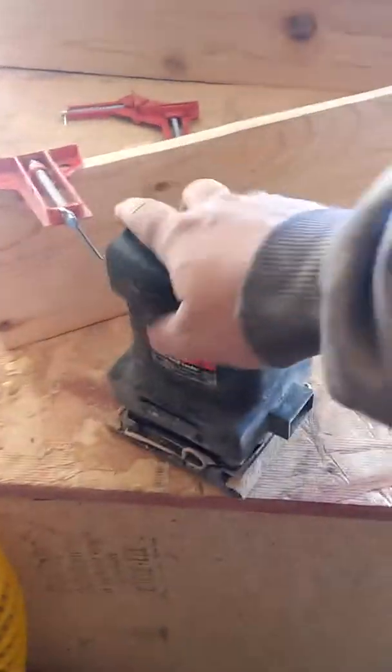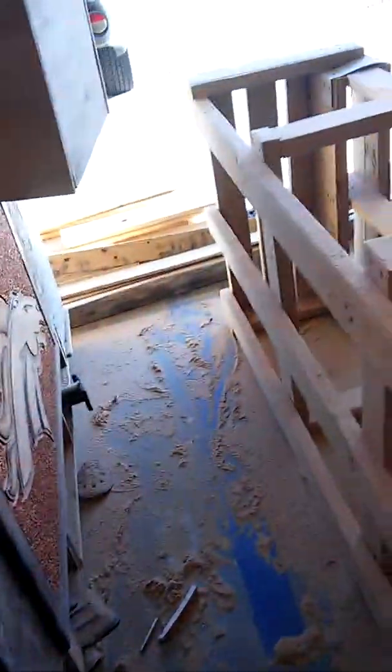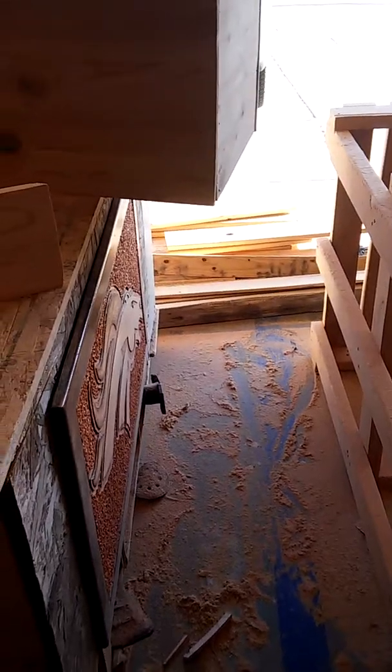With a little palm sander on these pickets, you'd be taking days just to get them smoothed up. That's why I got the angle grinder and that attachment out — it blasts through it within a couple minutes and it's done.